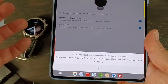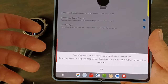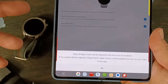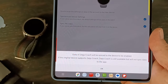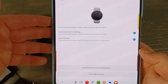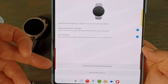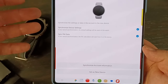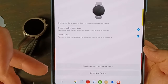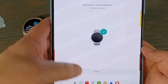Now this is a big thing with Amazfit — they have the ZEP coach and bands that don't have it. It will tell you that the band you're pairing doesn't have it, so the data won't sync. If you do have a ZEP coach, all that data will sync to the new watch. If you have another Amazfit product and you're upgrading, you probably want to synchronize all your information — your settings, previous workout history, all that kind of stuff. I'm just going to synchronize it and we're done here.